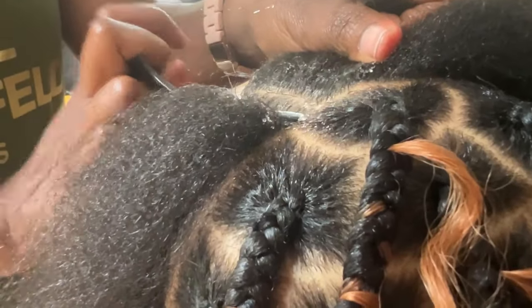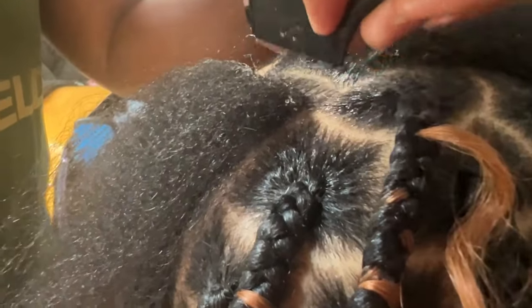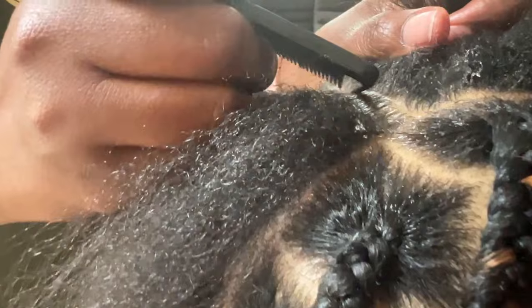With this hair, I did not do a lot of the 613 because I feel like it would be overkill. So I just did a few strands throughout the head just for accent.